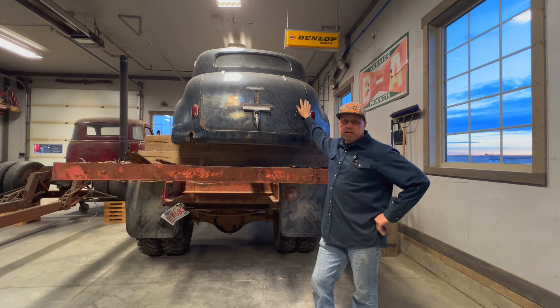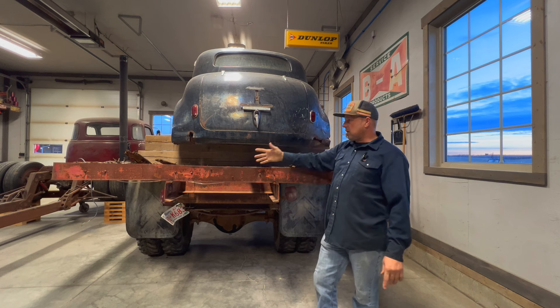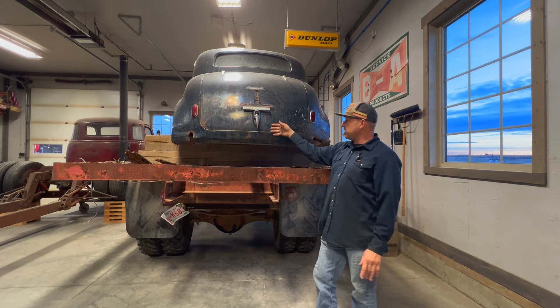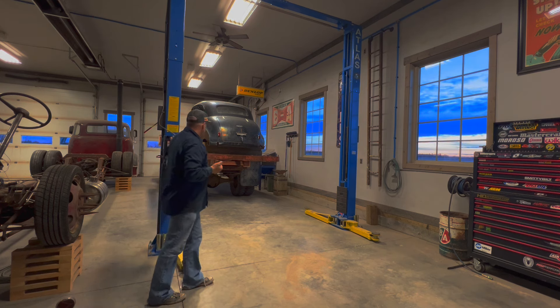Welcome back, just got home from work. Out in the garage again — we're going to start working on this old Pontiac. I'll get the camera rigged up, get this truck moved back, and we'll get it up on the lift. We'll take a good look at this car inside and out. I got a little bit of stuff to clean out from inside, but we'll take a look and get to work on it.